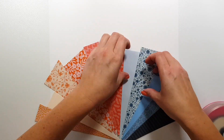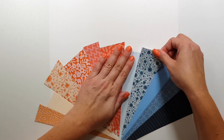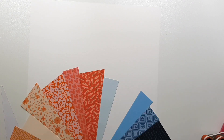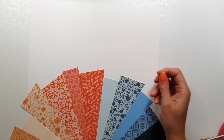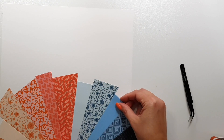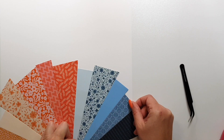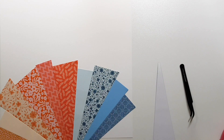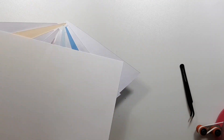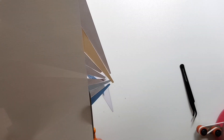First I tried to arrange them in a way I liked using temporary adhesive, and now I'm gluing them down with a permanent one. Once I've done this I'm going to trim off the excess and then come in with some scissors and cut out this shape.